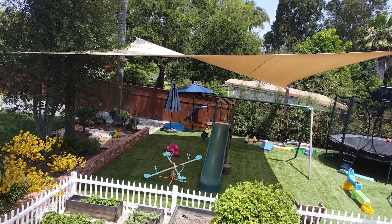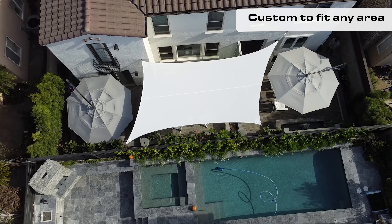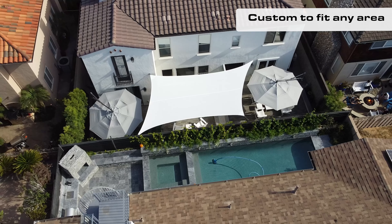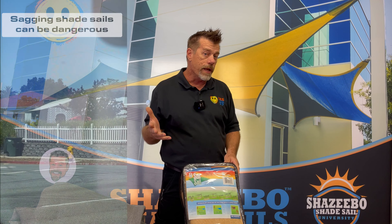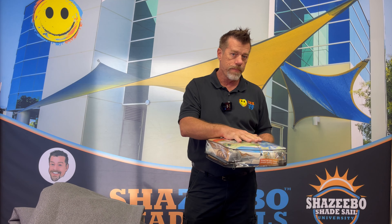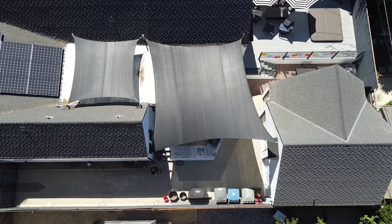Shade sails — if you're watching this video you're familiar with what they are and what they look like. They're great at providing shade, they look awesome, they can really look like art if done well. And they can look terrible, they can look really bad, and they can be dangerous if not done properly. So we're going to talk about how to make this look good and when do you take the leap and invest in a custom shade sail.